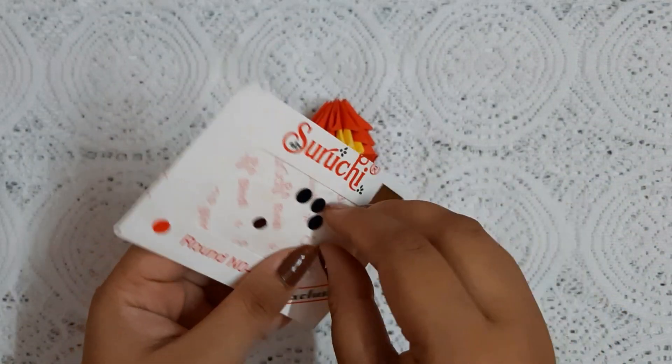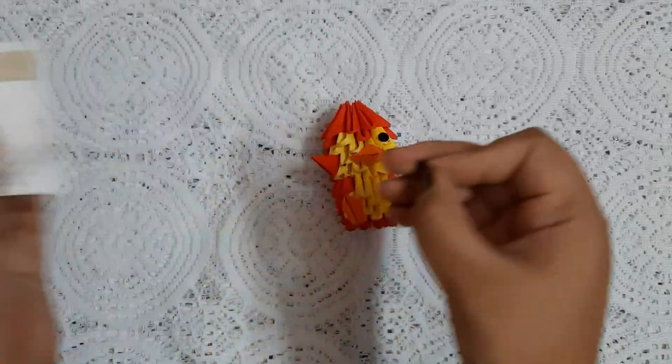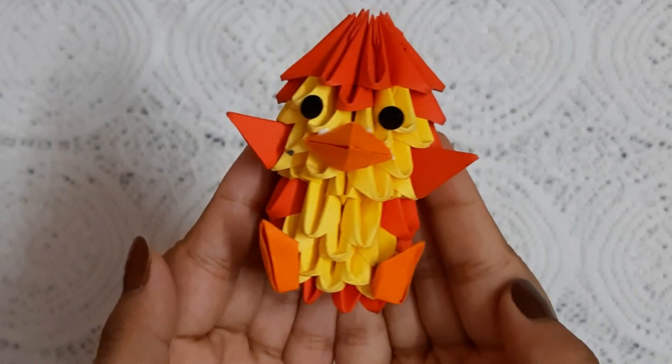Here I am using black beady eyes for making the eyes. It's ready — it looks so cute!